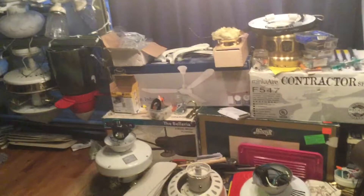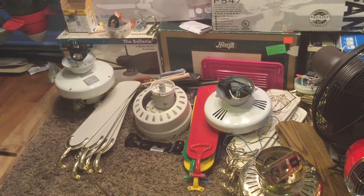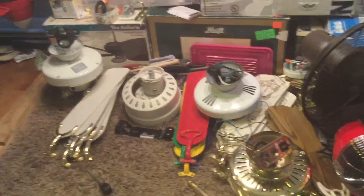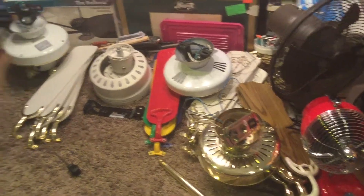I am, again, a reminder: just once again, all these ceiling fans right here are like — well, not 20 bucks, I'm sorry. They're 30 bucks.